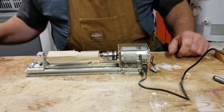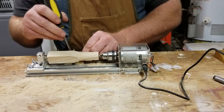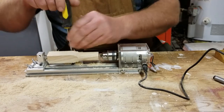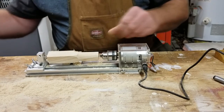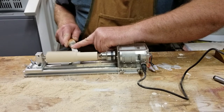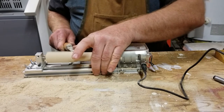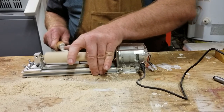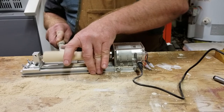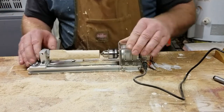Now I need to move the tool rest to get a better angle to finish rounding it. That seems to be the hardest part, especially with this wood I'm using — which is ash — getting it round. It's coming along pretty good. I'll readjust and get this finished rounding out, then move on to the next step.